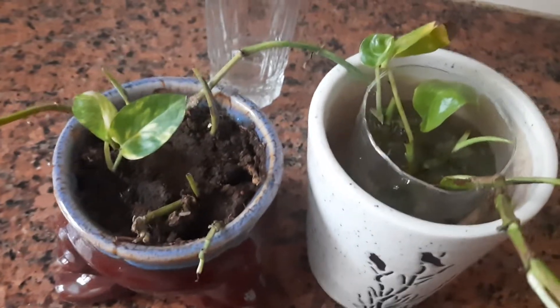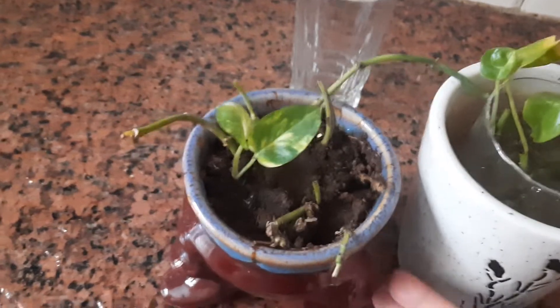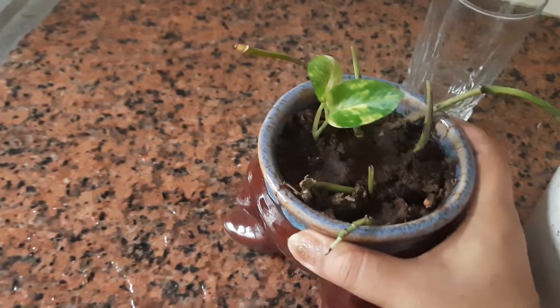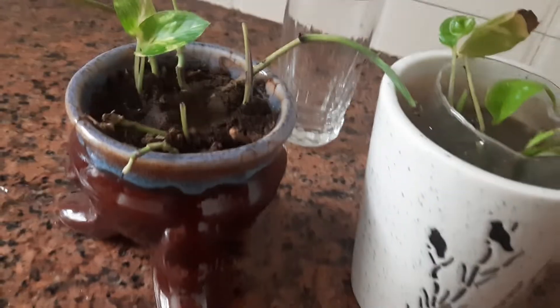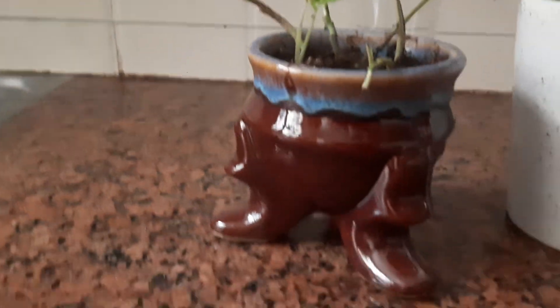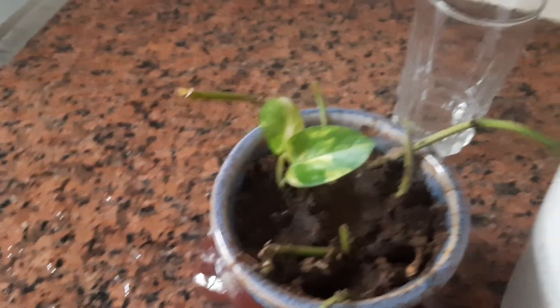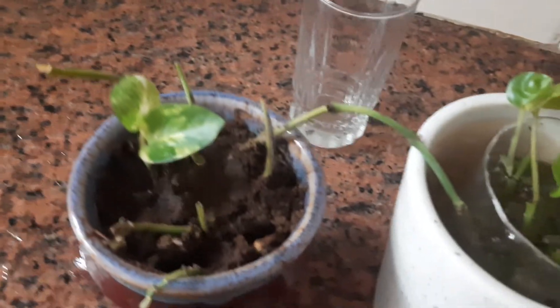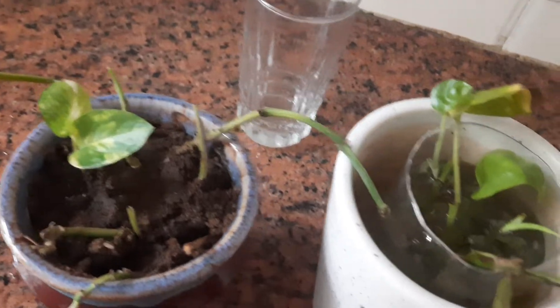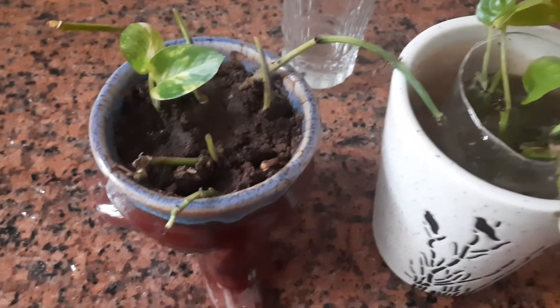Hello guys, these are money plants — a few stems in this pot in soil, and few stems in water in this beautiful white pot and this beautiful brown pot. I'm going to show you the difference between money plants propagated in soil and money plants propagated in water. I planted them on the same date and the result is this.